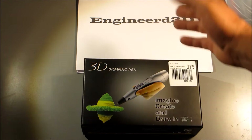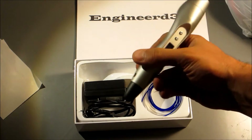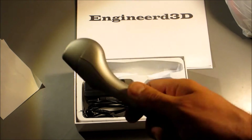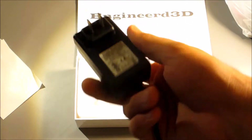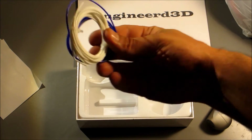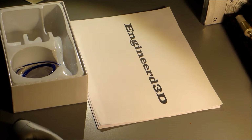I already cracked the box open. Original price was $50, on sale for $20. It comes with basic manuals showing how to set the temperature. The pen itself is fairly ergonomic — a little thick but comfortable. I've used it quite a bit, to the point where I broke it and fixed it again. It also comes with an AC adapter, 12 volt 2 amp, which is 24 watts, and some PLA wrapped up.